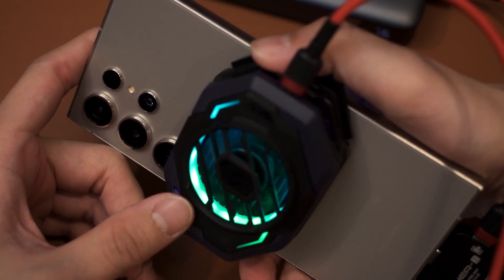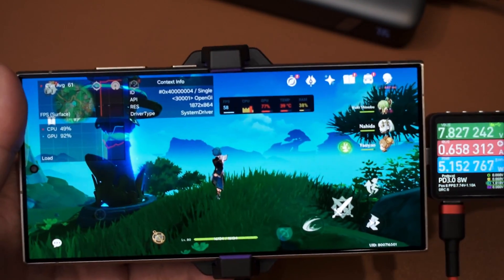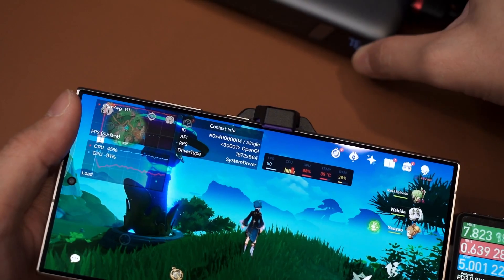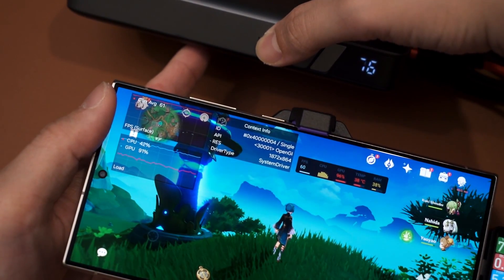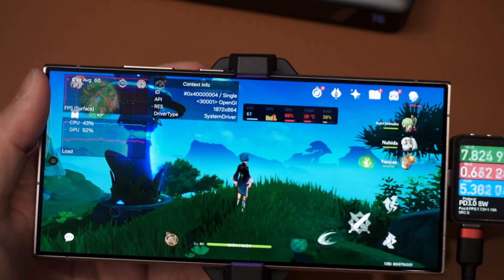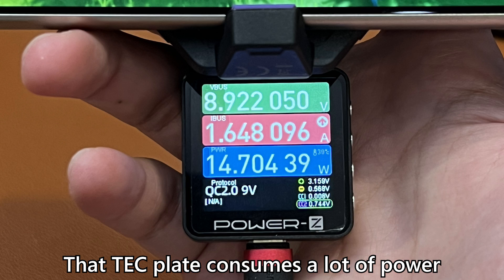We can get consistent 60fps throughout the entire gameplay at the expense of having an additional accessory strapped to the phone. This is, once again, the Black Shark Fan Cooler 3 Pro — it's a TEC cooler with a fan behind there, pretty standard. Does the job well, and I'm sure it consumes a lot of power because TEC coolers are quite power hungry. As you can see, we started off with like 94% on the power bank and now it's only at 76%. I'm not quite sure how much wattage this thing consumes — maybe I'll try to find out and leave it on screen here, because this thing can also detect the wattage of the cooler itself.